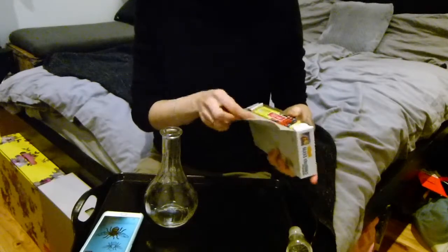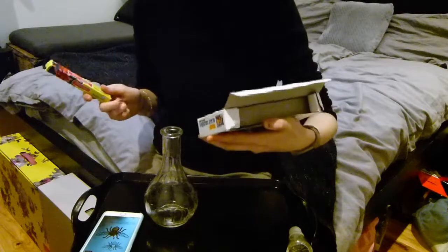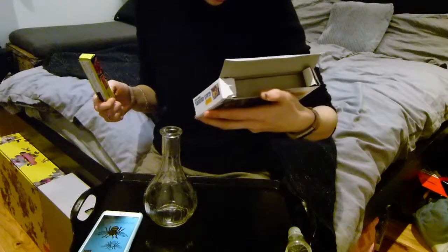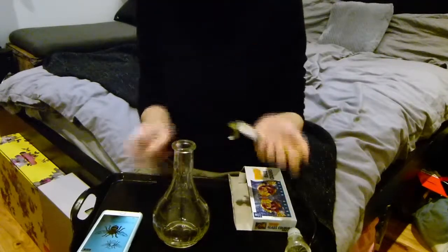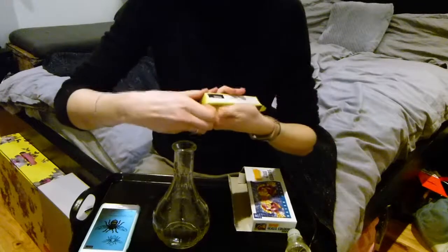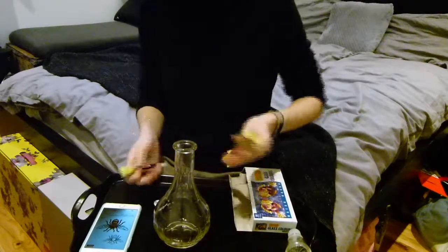Without further ado, let's hop right into it. I've tilted the camera down so you can see better. This is a glass painting kit I bought off the internet. It says I need to draw the outline with the outline pen first, then leave it to dry for two hours. The design I've chosen is a bee design — I've got some pictures of bees to try and make it look as realistic as possible.